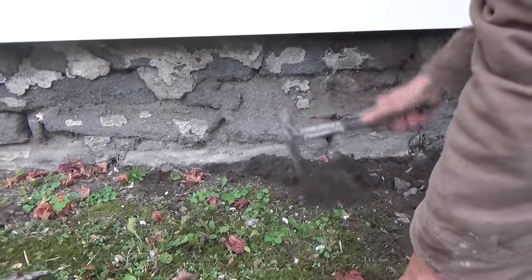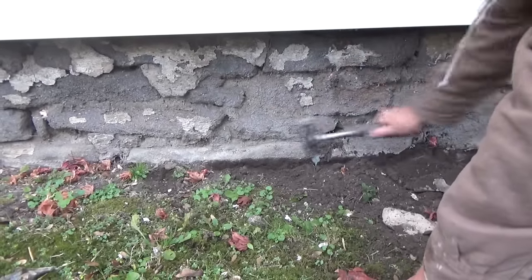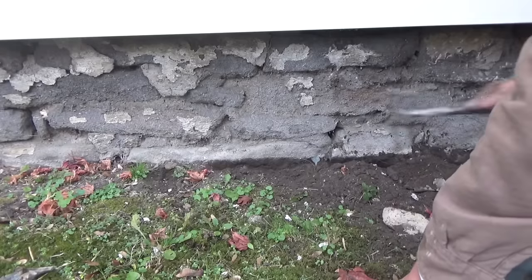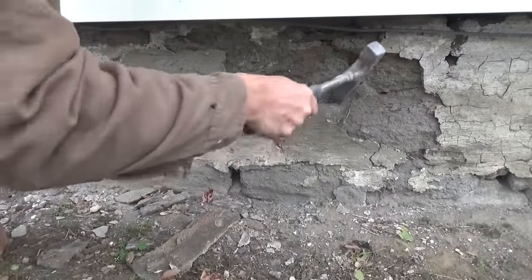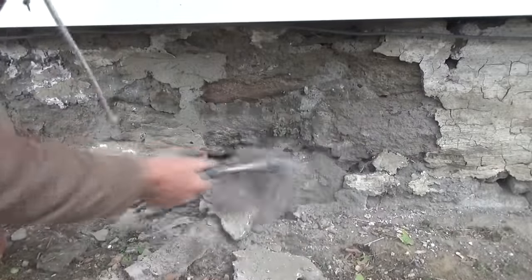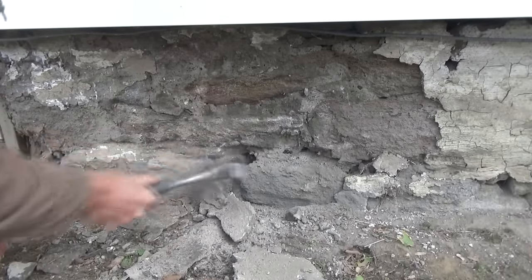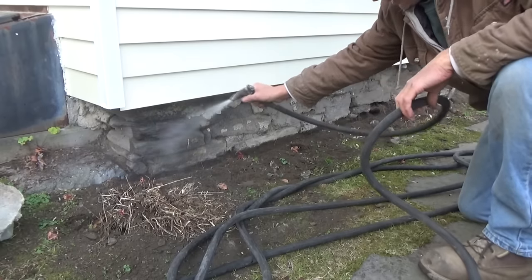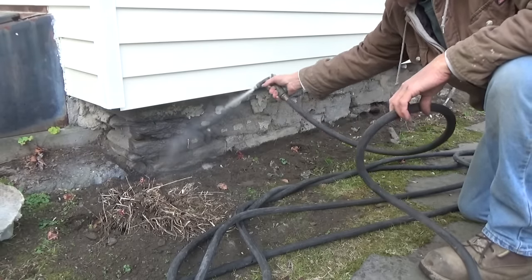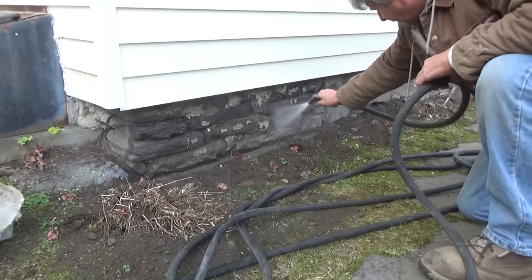First thing I do is I dig down alongside of it. Get down there because I want some plaster down there a little farther. See if you got some old plaster on there — just like a dentist, just get the bad stuff out of there. Just like that. We're going to get the high pressure hose, wash it all off, get all the dust off and everything.